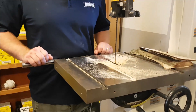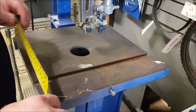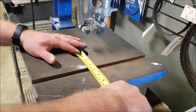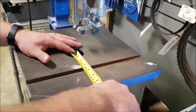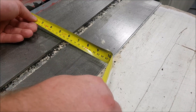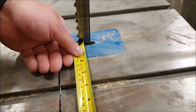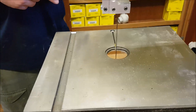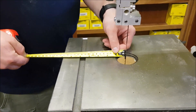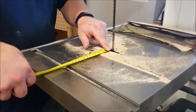This is a little 14-inch bandsaw — a Rockford, essentially a Delta clone. I don't have a blade in there right now, but from the blade to the miter track we're about three to three and a quarter inches. This is our Delta Unisaw — about five and a half inches. The Laguna 14 SUV — three and a half inches. The Rikon 10-inch bandsaw is four and a quarter inches.